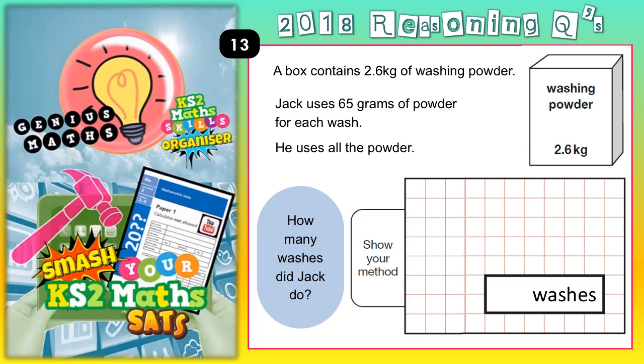Now the first thing to notice straight away here is different units. There's 2.6 kilograms and there is 65 grams. At some point you are going to need to convert the kilograms into grams.